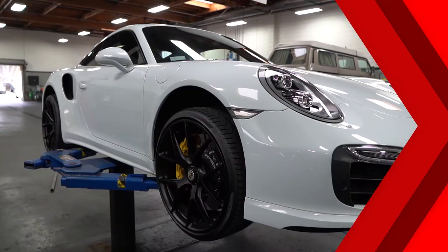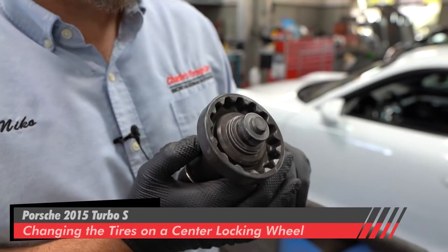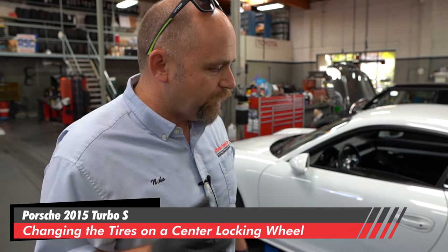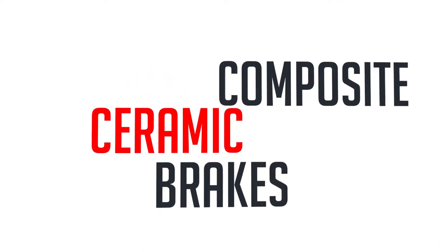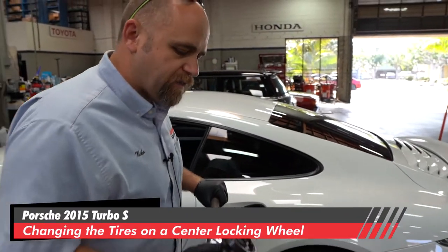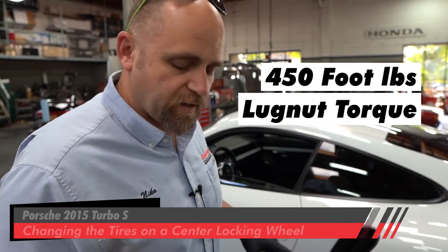Today at Charlie's Foreign Car, we are doing tires on a 2015 Turbo S. This is the wheel wrench — there's no lug nut, there's just one center locking lug nut. That's what holds the wheel to the hub, and on top of that it has PCCB, Porsche Composite Ceramic Brakes, so they're very special. First we need to break the 450 foot-pounds of lug nut torque.